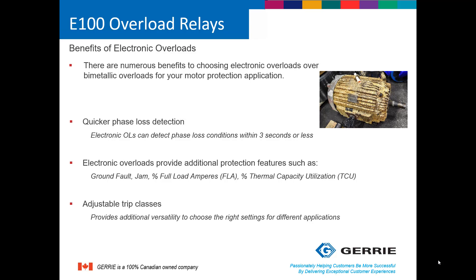Most models of soft starters and variable frequency drives have overload protection built into them. However, if you are using a magnetic contactor, an overload relay is most certainly required.